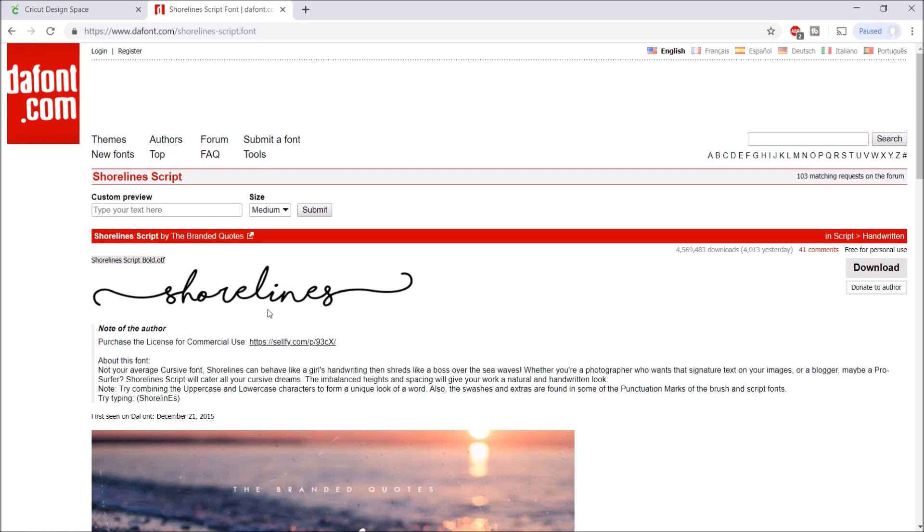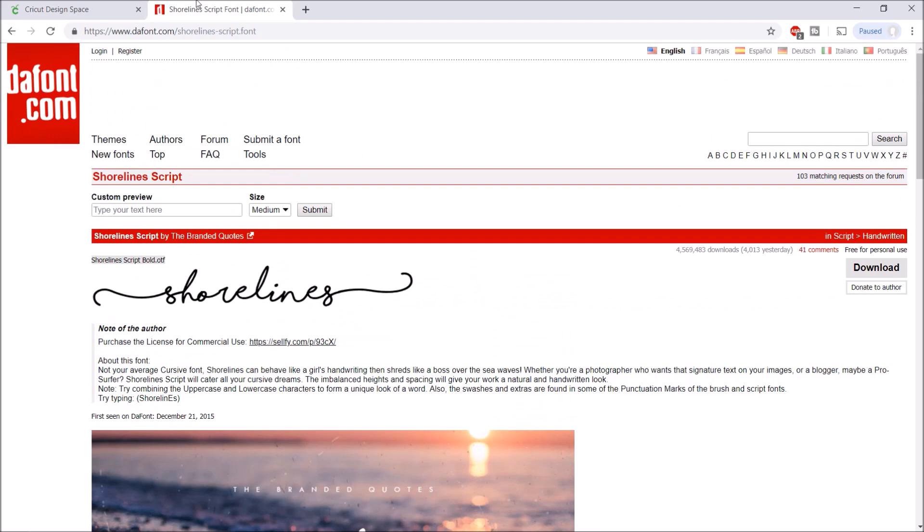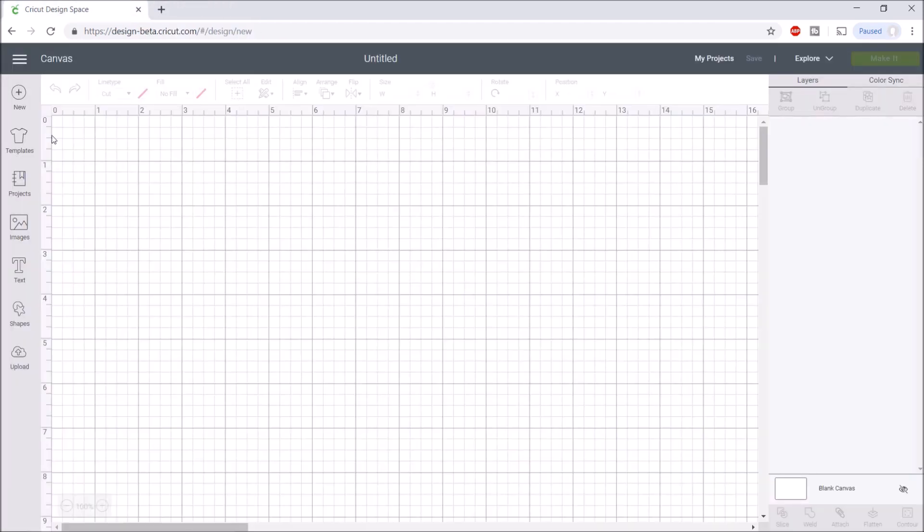Some fonts have little glyphs or swashes that don't automatically show up — I have a video just on how to access those, so I'll link it below. Also, one important tip: if you have Cricut Design Space open and you download a new font from dafont.com, you'll need to hit refresh in Design Space. I've done it before where I downloaded a font and couldn't find it — refreshing the page will make it show up.